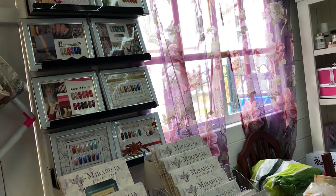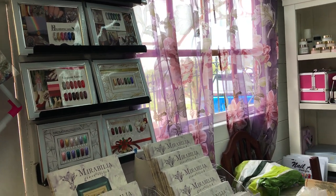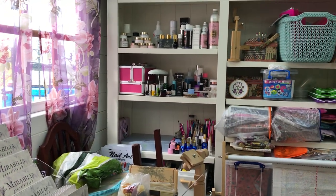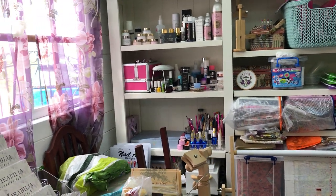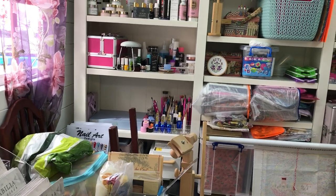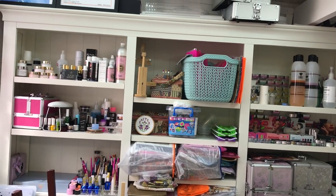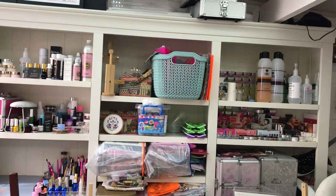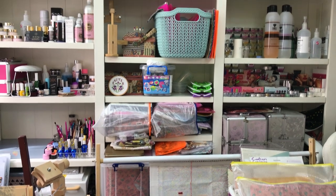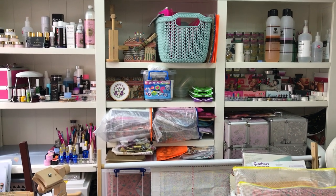I also have an extensive range of gel polish because I like doing nail art. So everything I enjoy is in here — from nail art, cross stitch, miniatures, card making, everything. There's my acrylics, my monomer and everything for my nail art. And across there I've got some projects kitted up in the basket at the top, and some projects on the third and bottom shelves which are on the go, though I don't stitch on them very often.